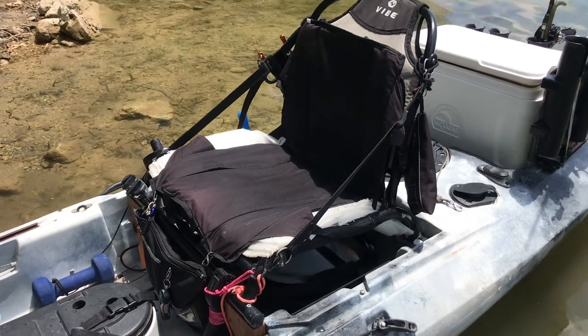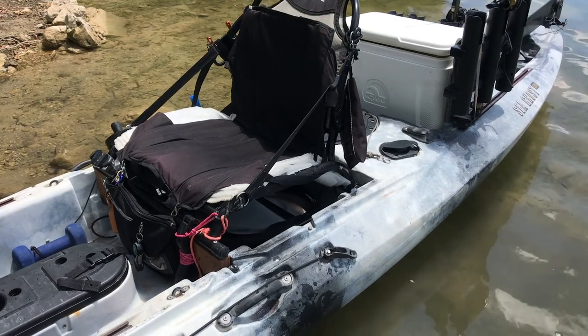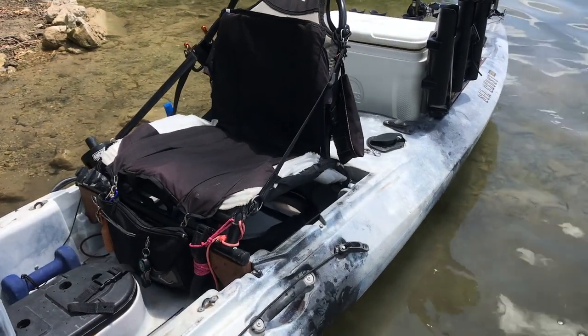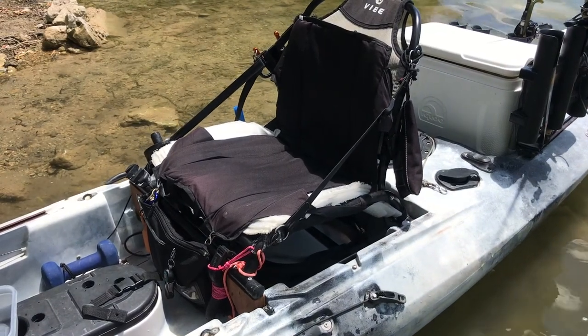Most people find the Vibe Hero seat to be perfectly comfortable the way it comes. However, I've had herniated disc issues in the past, so I've added a little bit more lumbar support to it and some padding on the bottom.